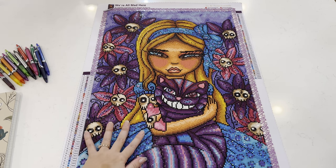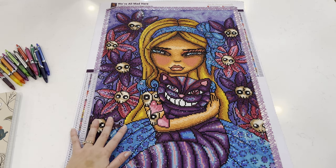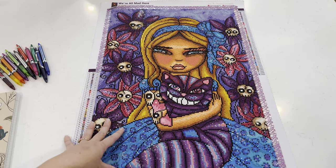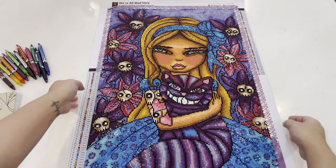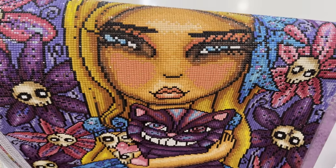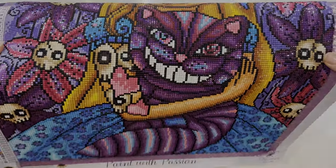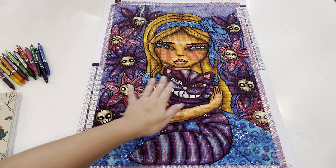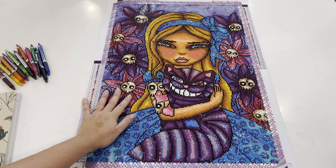For every single color, I didn't fully replace it — except for one. All the rest of my substitutes were just mixed in with the color already in the kit, like sparklers. The last addition was a glow-in-the-dark blue AB for the girl's eyes and Cheshire's eyes. I'll add a still of the diamond painting in the dark so you can see exactly where they light up. I was showing my husband and he was like, 'Oh my gosh, I can't believe you can do that!'